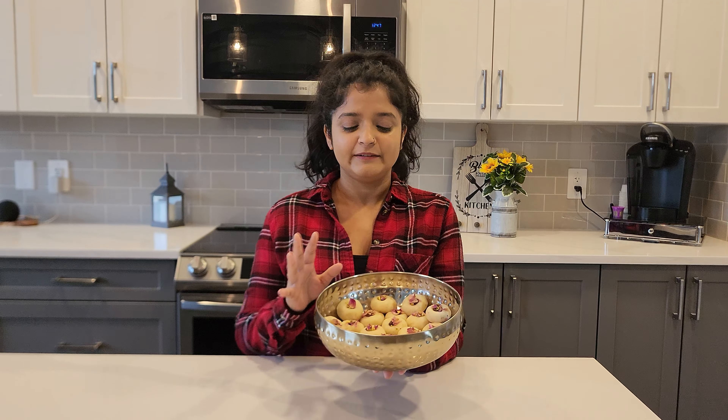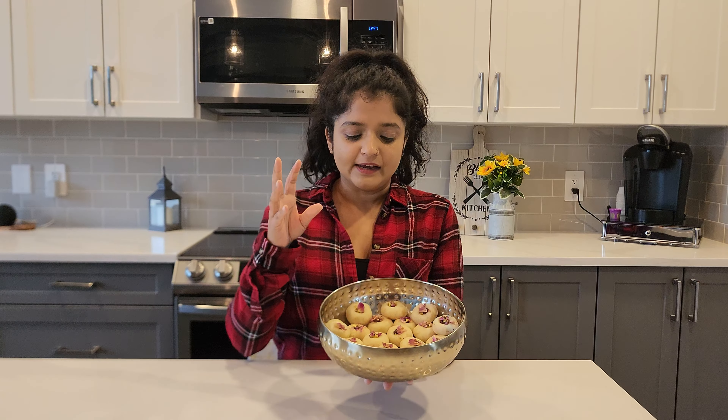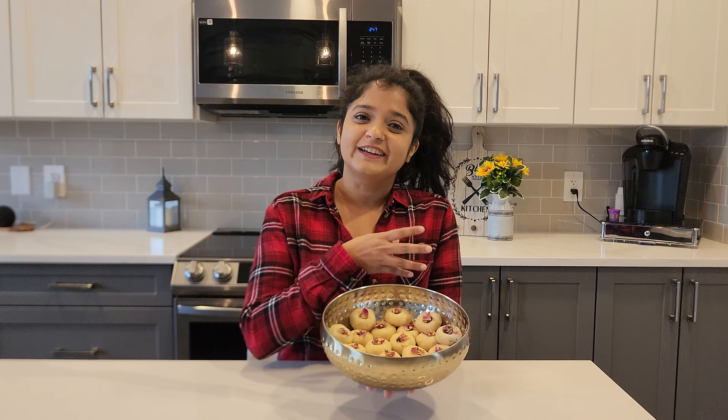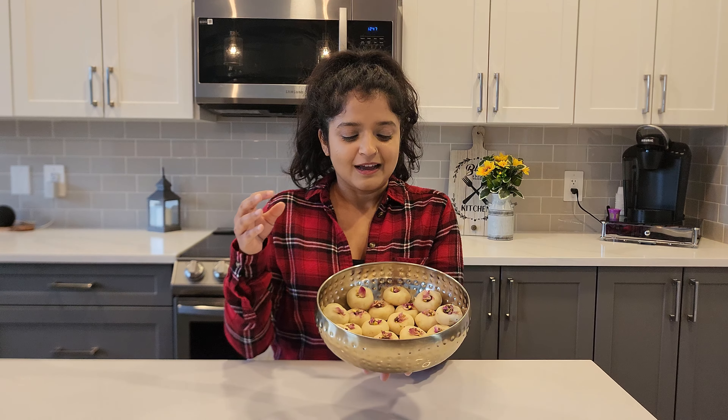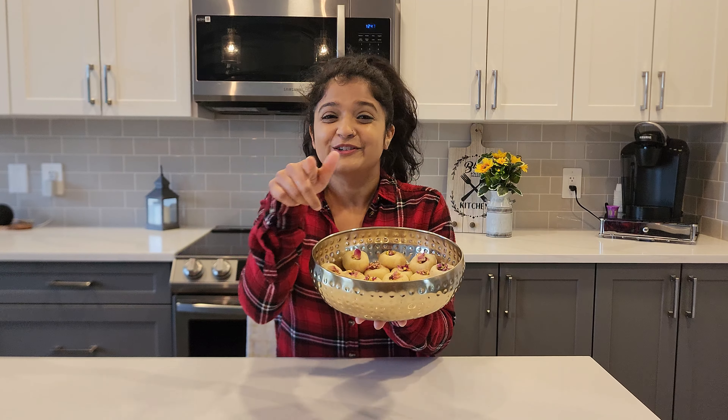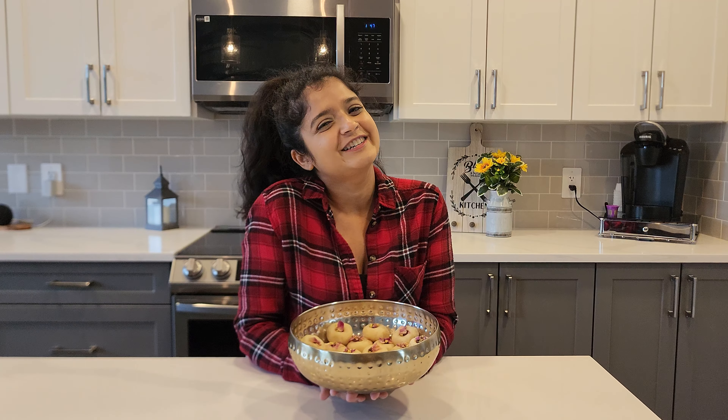And this is it — this is my recipe for suji laddus! I do it this way because it's easier when giving out treats to friends and family. Don't forget to subscribe, like, and comment down below if you try this. Thank you so much for watching!